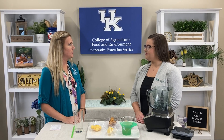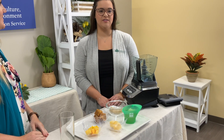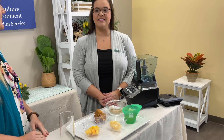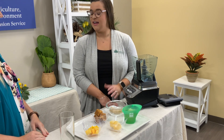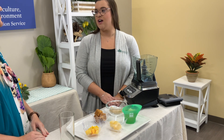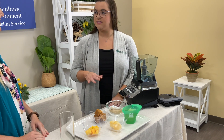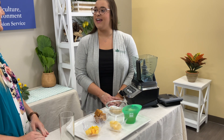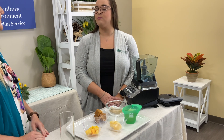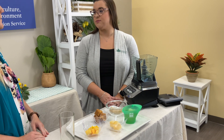Now, pawpaw trees are native to Kentucky, but where can we find them in the wild? Yes, pawpaw trees are native to this entire region of the United States, and a lot of people don't know that. You can find them in the hardwood forest understory — that's like the middle height of the forest — and if you can find them along the edges of that forest or along a creek bank or a stream, you're more likely to find fruit and blooms on those trees.